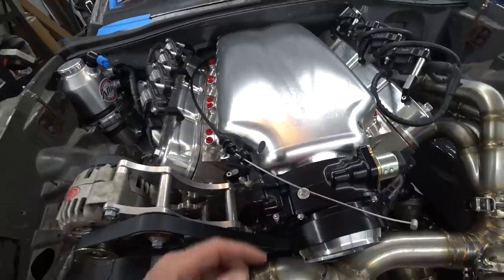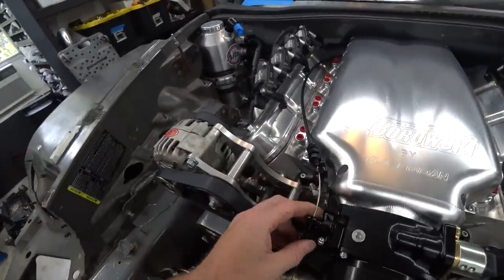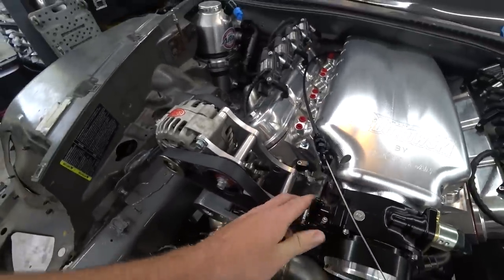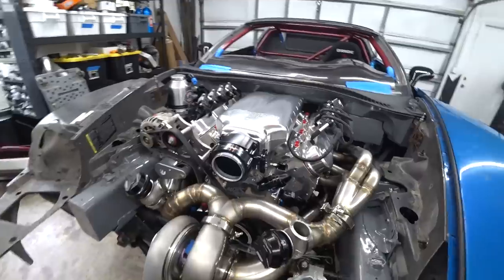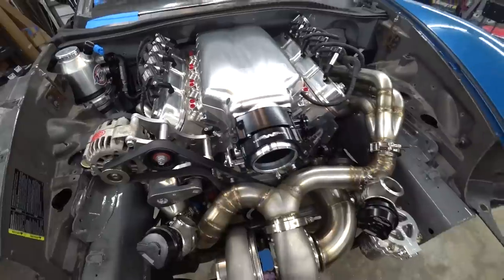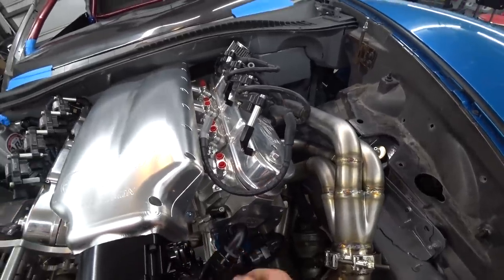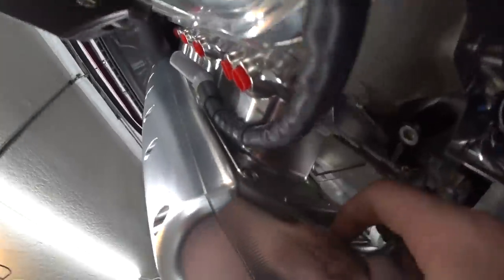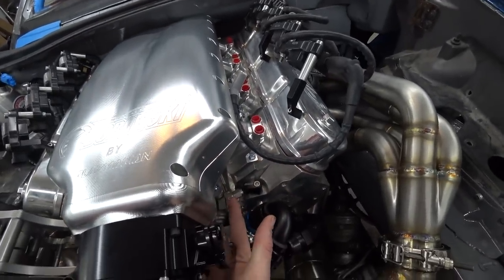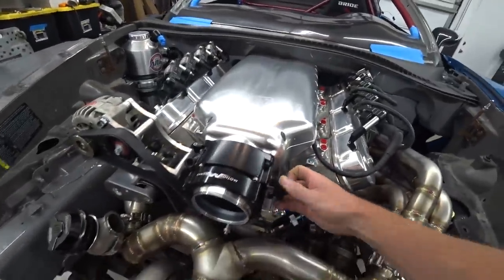We're tinkering with the throttle cable bracket. We have a Motion Raceworks Icon throttle body and got their throttle cable bracket, but with this billet intake it doesn't fit properly. Trying to bend it put the cable at a bad angle I wouldn't trust long-term, and it also prevented the throttle from opening all the way. We flipped the throttle body, which honestly looks cleaner with the idle air control valve on the bottom, but now we need to rethink the coolant line routing. We'll build a simple aluminum bracket — there's a threaded boss on the intake we can use.